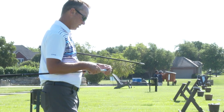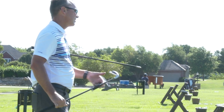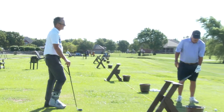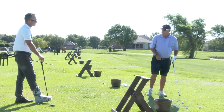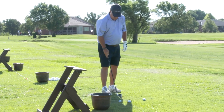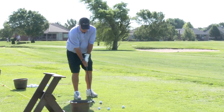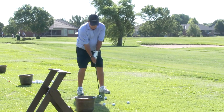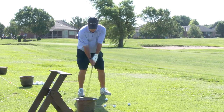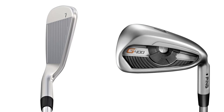Tell us a little bit about your impressions of the G400. I love the G400 club because when you set it down at address it looks a lot like an I-25. It is a little thicker on the sole plate but when you look at it down from address you really can't tell a difference at all.